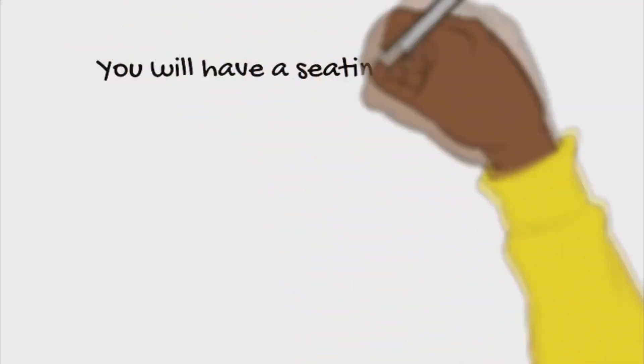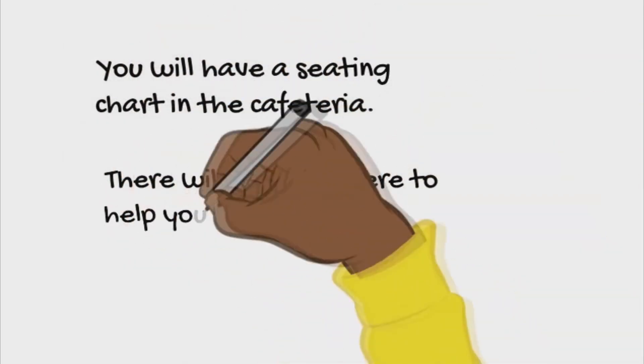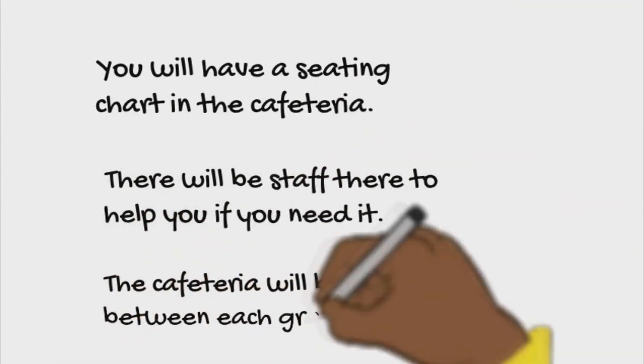You'll have a seating chart in the cafeteria. There will be staff there to help you if you need it. The cafeteria will be cleaned between each grade level.